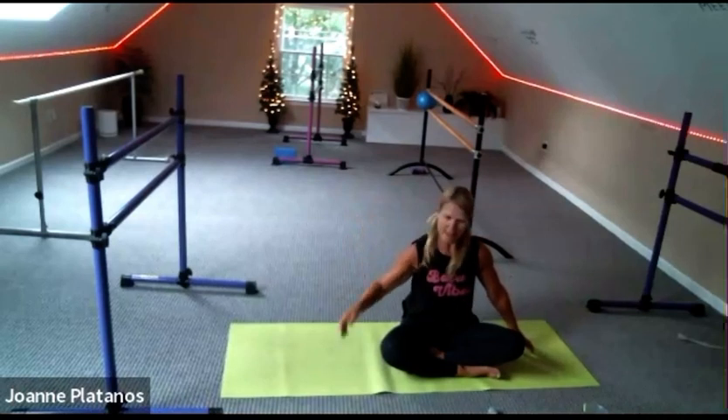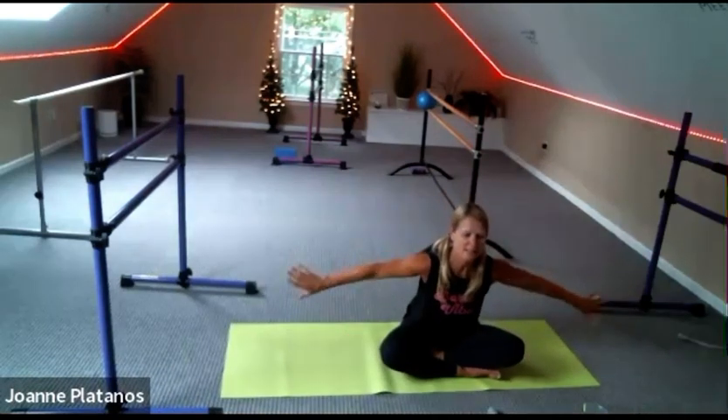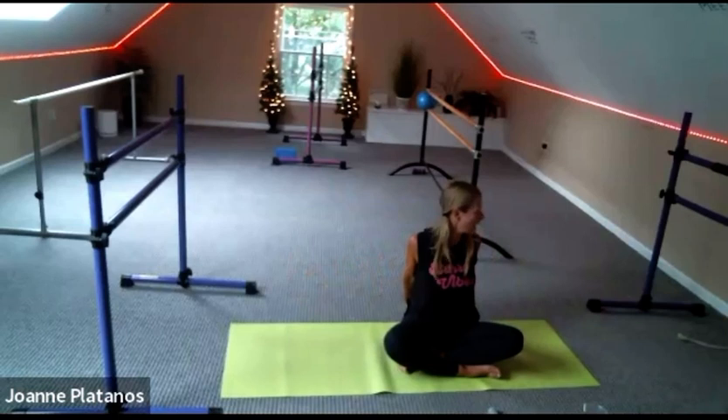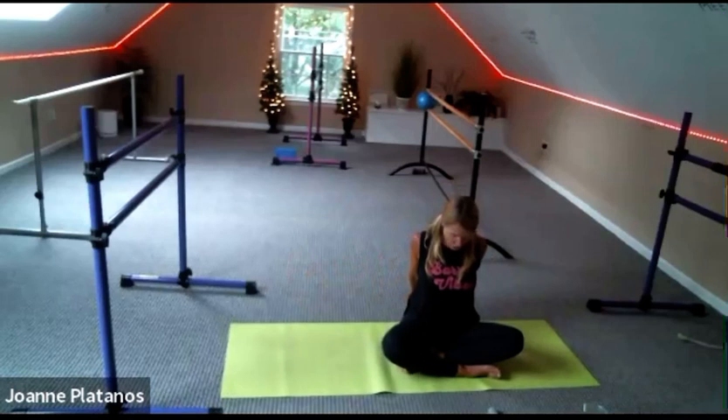Come on up, shake your head. Bring your hands and interlace them behind you. Stretch them down to the mat and lift your heart up. You can look right and left. You can go down with the chin and pull the shoulders down your back. That feels lovely.